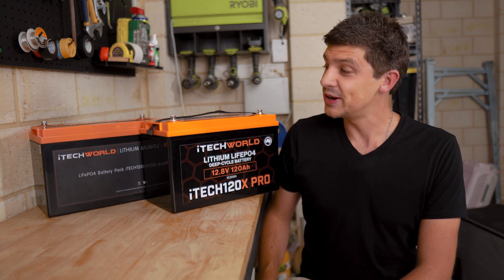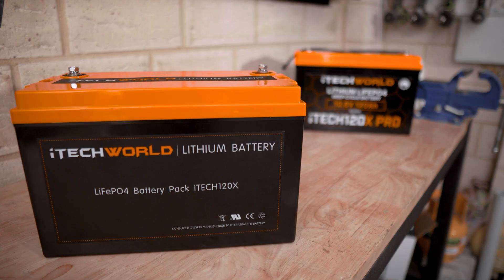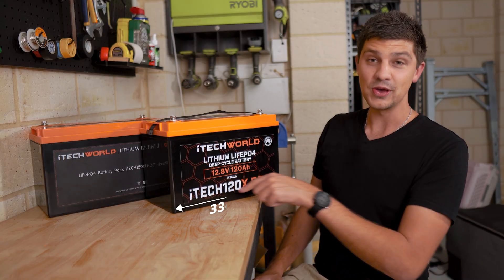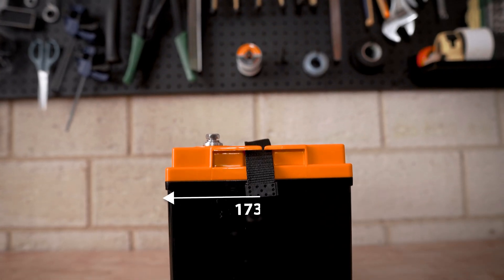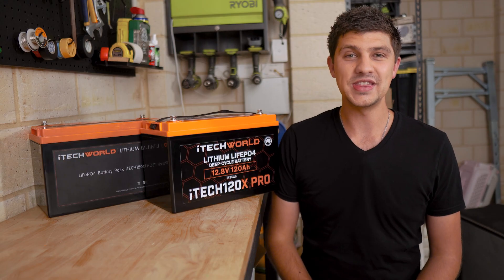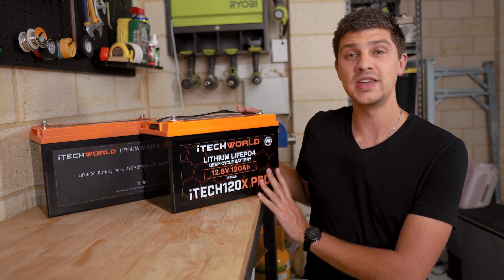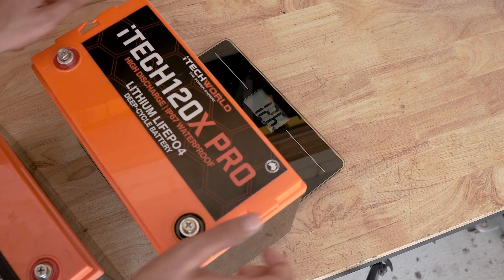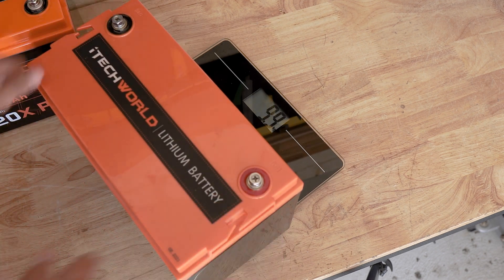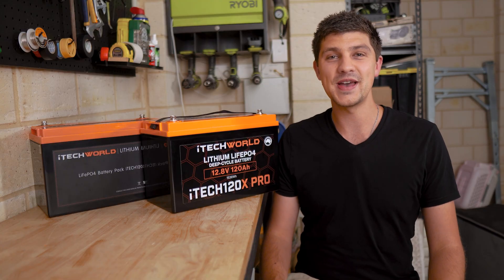Looking at these batteries side by side, they look really similar, and I guess they should, because their dimensions are exactly the same — 330mm long, 173mm deep, and 215mm tall. The only physical difference between these two batteries is that the new 120x Pro weighs in at 12.5kg, which is actually 2.5kg heavier than the original 120x.